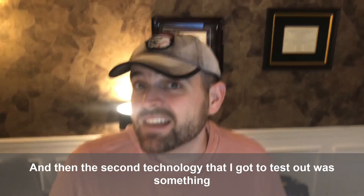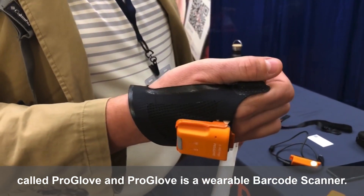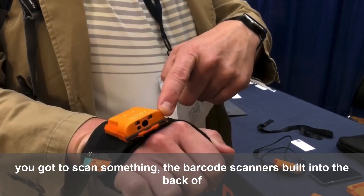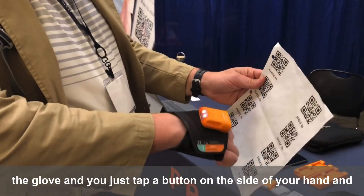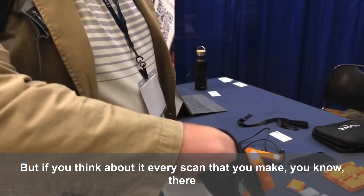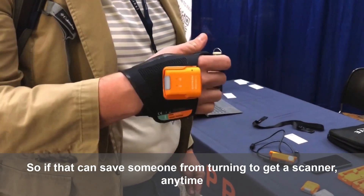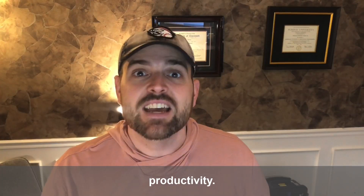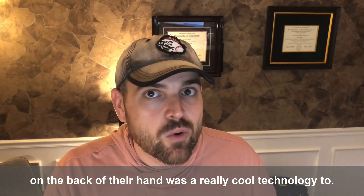The second technology I got to test out was something called ProGlove. ProGlove is a wearable barcode scanner. Instead of reaching over and grabbing a barcode scanner every time you need to scan something, the scanner is built into the back of the glove and you just tap a button on the side of your hand. There might be thousands of scans in one workday, so if that can save someone from turning to get a scanner — any time they have to look away from the work they're doing, that's lost productivity. Keeping the operator focused on the work with the barcode scanner on the back of their hand was a really cool technology.